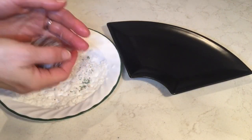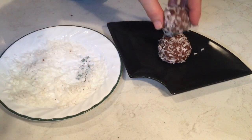And to make it more fun, I've decided to make a mini snowman!